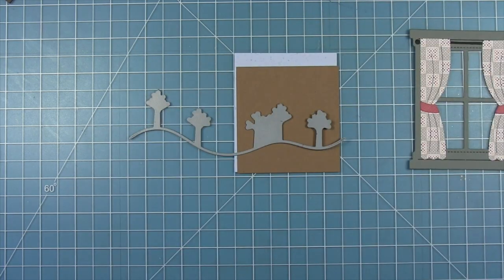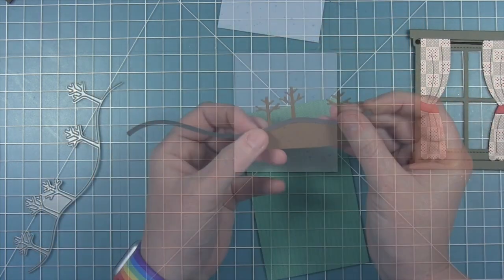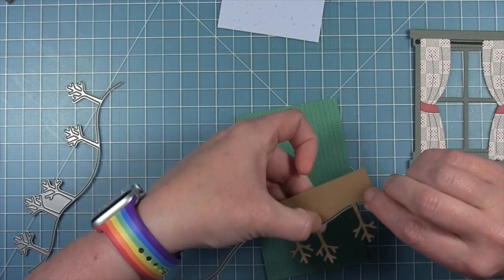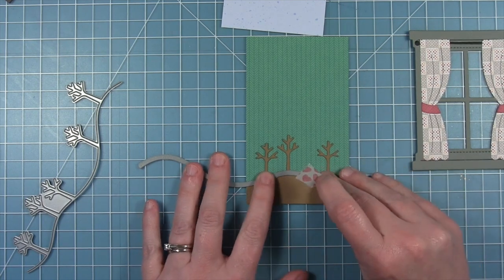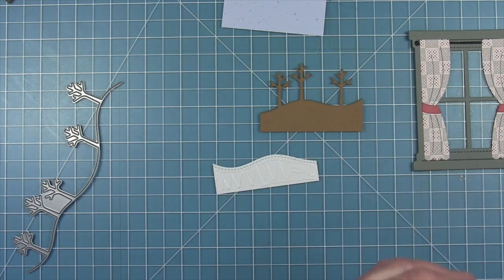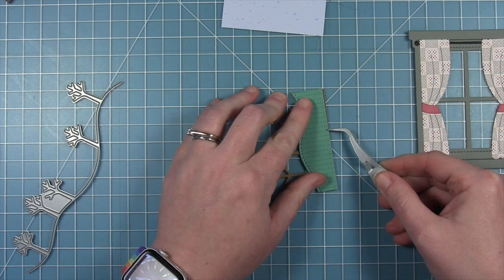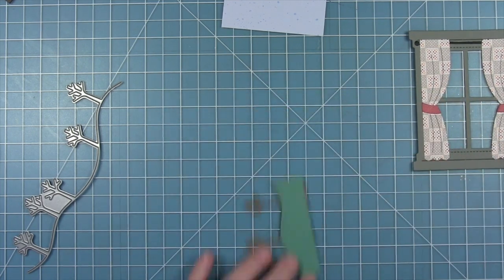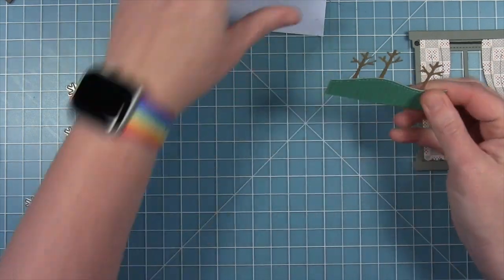I'm lining up the square behind the window and adjusting it to get the most out of my Stitch Tree Border — cutting right here I'm going to get three trees. I double check they're lined up where I want them with the window, then run this through my die cut machine to get the tree bases. For the grass I'm using another piece of Sweater Weather paper, using one of the Stitch Hillsides to match the curve of the tree borders — it may not line up perfectly on the edges but the curve will line up and it'll be hidden behind the window frame anyway.